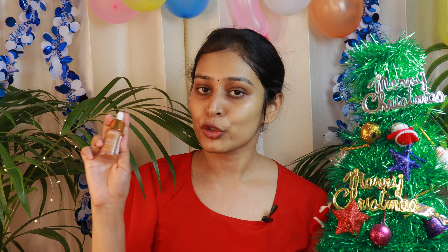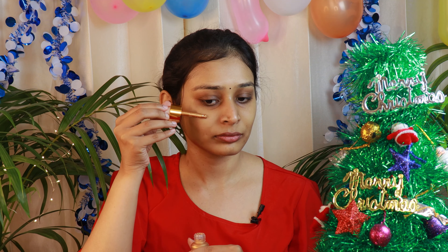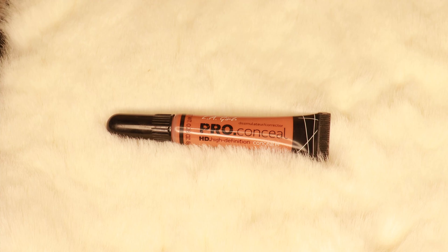Now I will be using Stroke Glow from Nykaa — this is the liquid highlighter. Now I will be color correcting my pigmentation and for that I will be using LA Girl Color Corrector. This is in the shade orange.